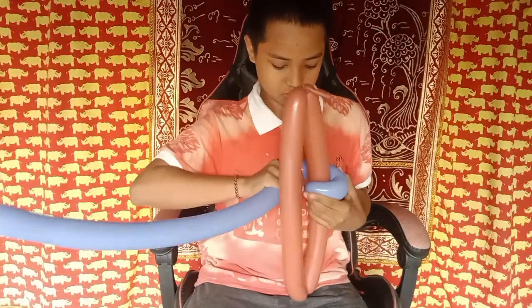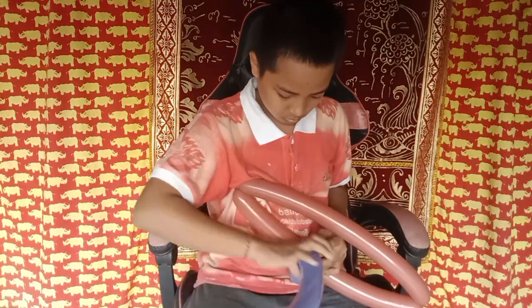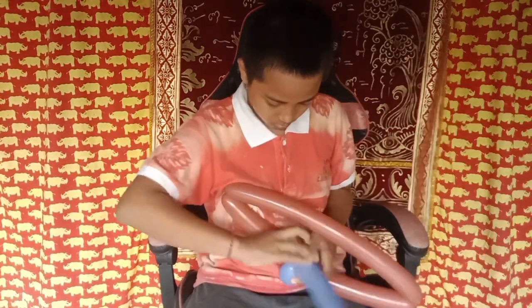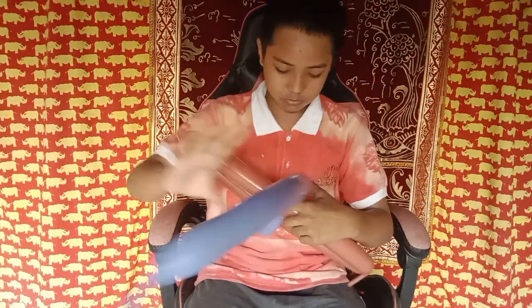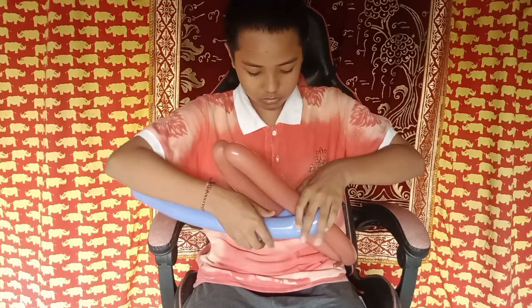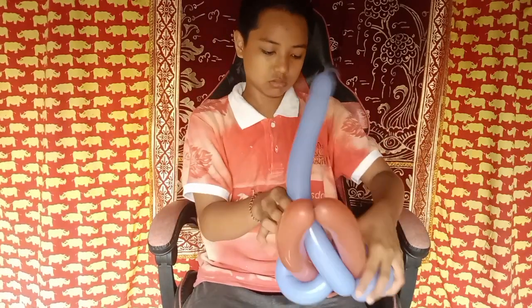Take the blue color — or maybe you can use another color than we use here. Okay, so that one we wrap and then we tie it, and the same thing we also wrap with the other side.